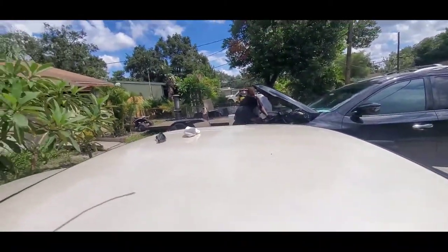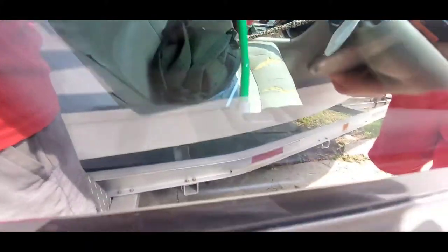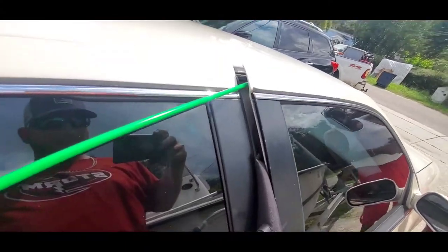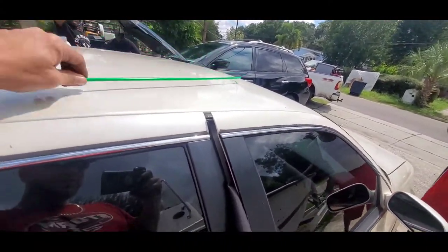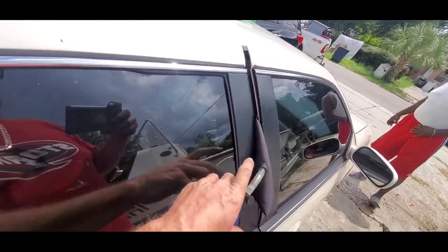Then just take your tool and slide it right in through the door frame like so. Get right here under this hook — or under that block like that — and just push in a little bit of tension and lift up. It comes up like butter. Then just pull your tool back out and open your door.